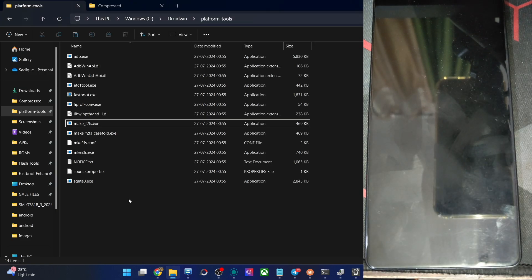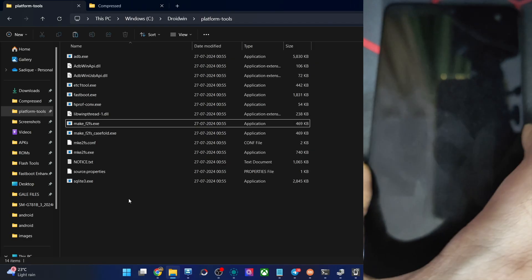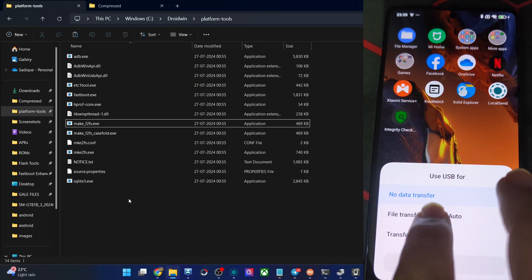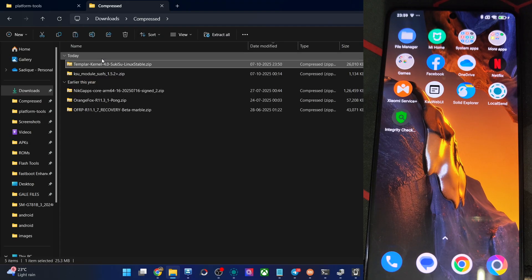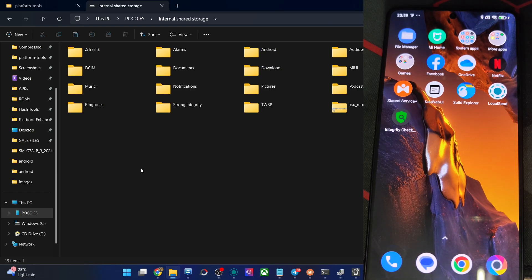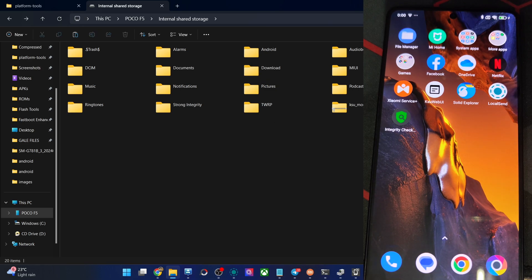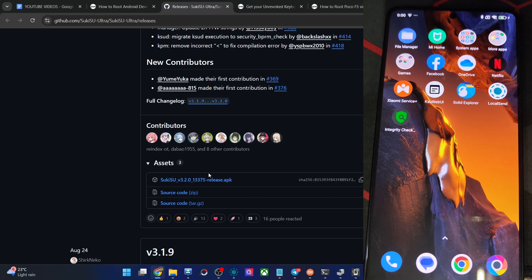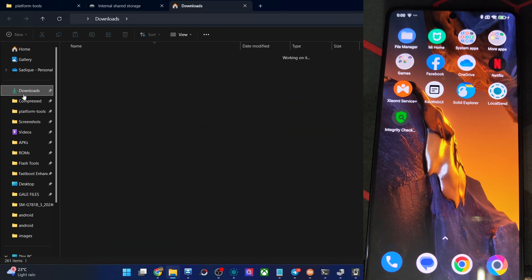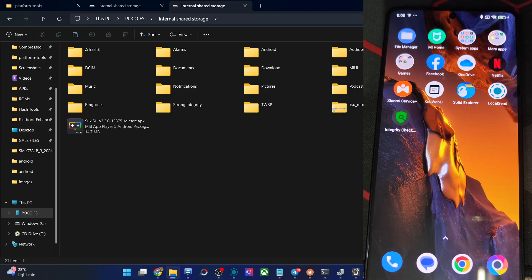Let me transfer the kernel onto my phone from my PC. Let's change the USB mode to file transfer. This is the kernel — let's copy and paste it onto my phone. You should now have both the kernel and the Sukisu Ultra EPK file on your phone. I'm checking the downloads folder for the EPK file. It's not there yet, so I'll find it from the official link and transfer it. I now have the EPK file as well — transferring it to my phone. We now have both the kernel and Sukisu Ultra on the phone.